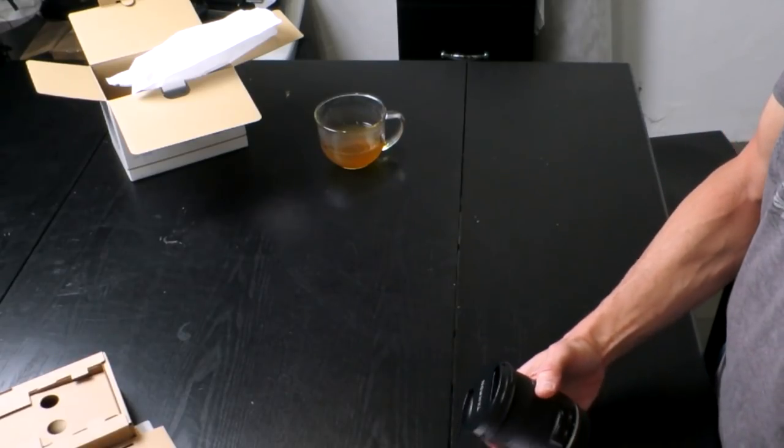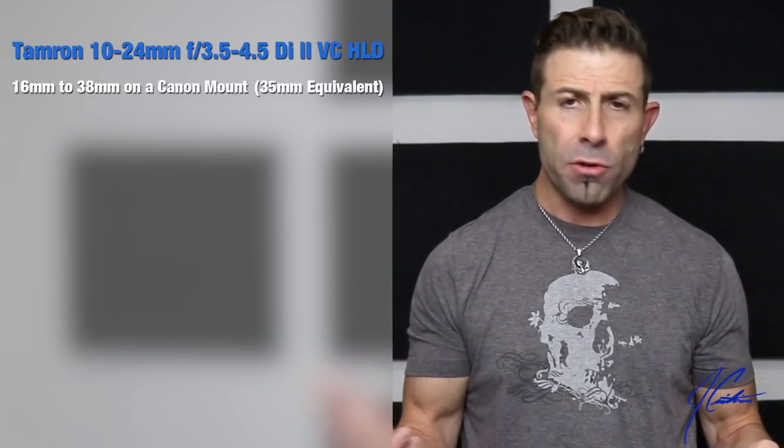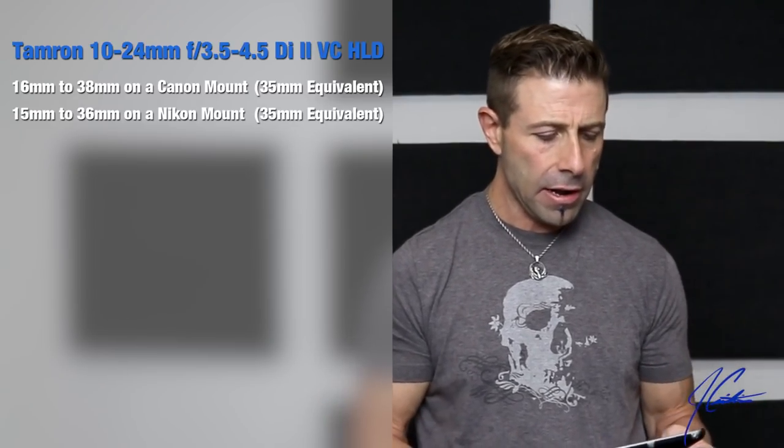Let me get into the specs. It is the Tamron 10 to 24mm F3.5 to 4.5 DI2 VC HLD. It comes with either a Nikon or Canon mount. The 35mm full-frame equivalent on a Canon mount — which is 1.6x — comes to 16mm up to 38mm. On a Nikon mount at 1.5x, it's 15mm to 36mm. That's what you're getting out of it.